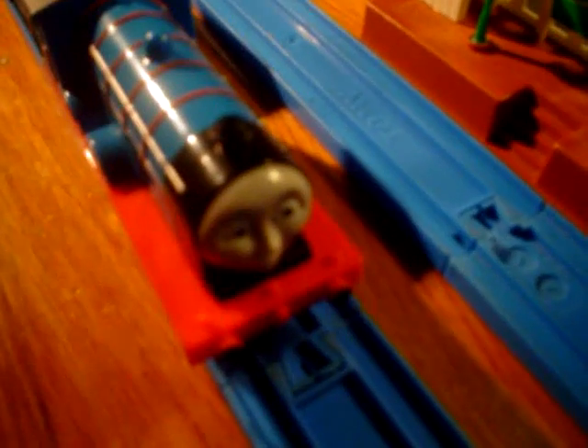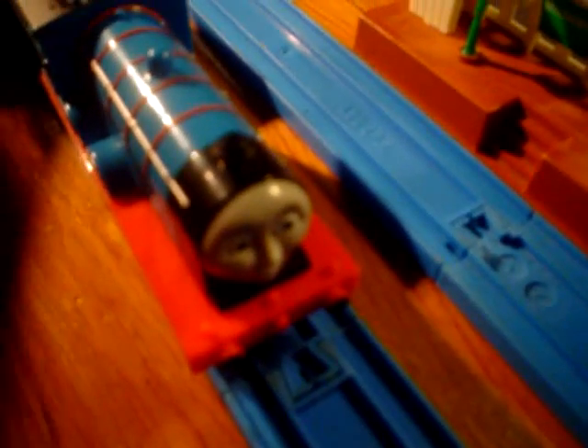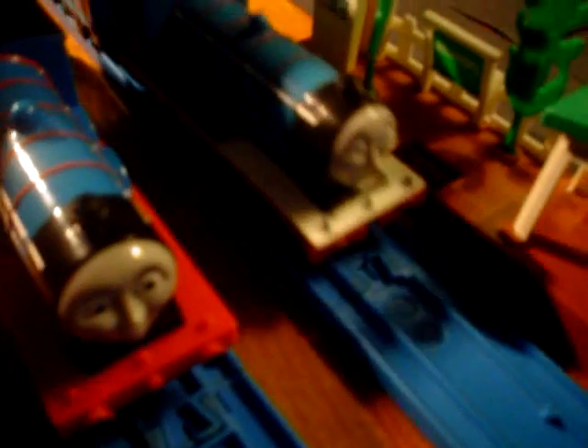Thank you for watching this review on the 2012 Trackmaster Edward. Stay tuned for more. And then Edward said, 'Hey, who are you? You look like me.' 'No, you look like me.' Awkward.